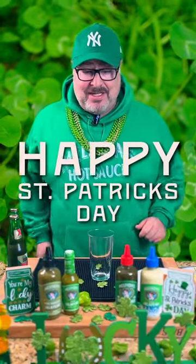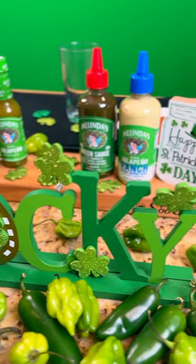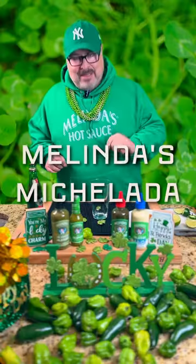Hey Chili Heads, happy St. Patrick's Day! Celebrating all things Irish and green today, we're going to make a michelada.